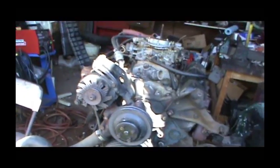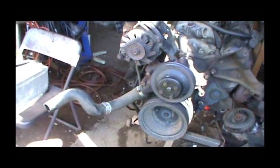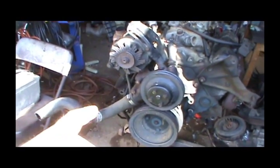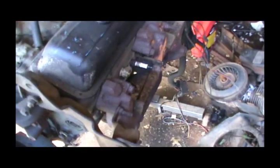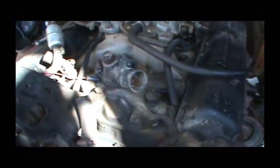I'm going to start tearing the accessories off so I can clean the block. First thing I'm going to do is take off the alternator, the hose, the water pump, the pulleys, exhaust manifolds, and the bracket here. We'll get it down to where we can do some work on it.